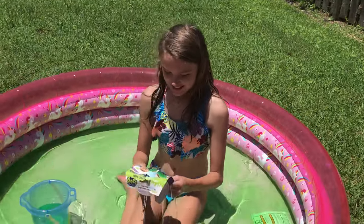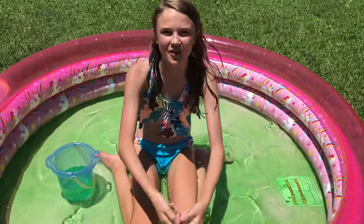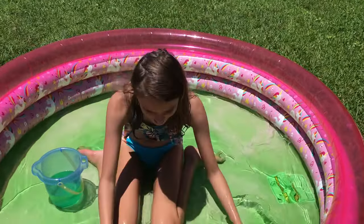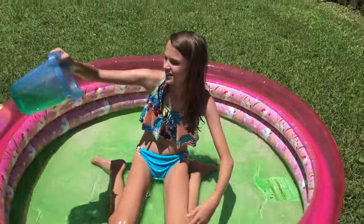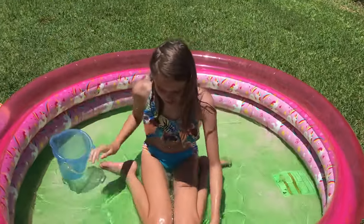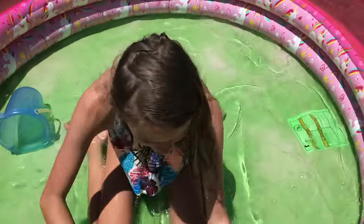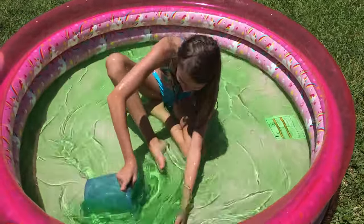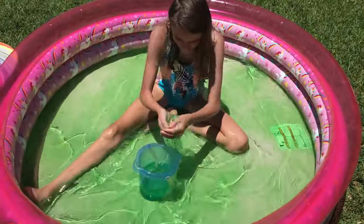Hello everyone, welcome back to Ivy Blue Dancing! So today we're going to be doing ooze slime. It's not like water at all — look at this! It's pretty much like slime, and you could do anything in it really. Let's get a bucket of it.